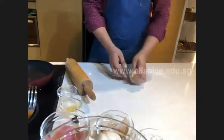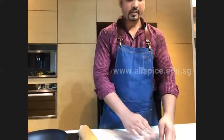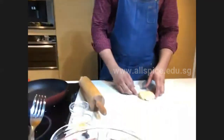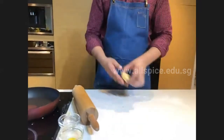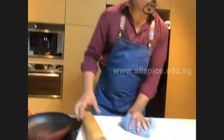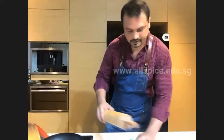If you have leftover dough, roll it into a shell and keep it in the freezer — you can keep it up to three months and use it whenever you want to bake again. Now we are going to prepare the filling ingredients.